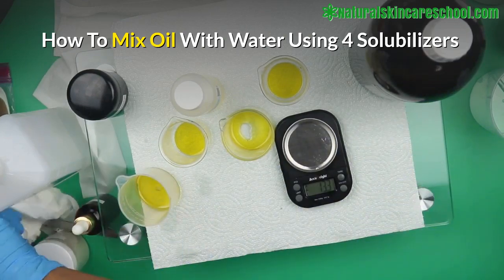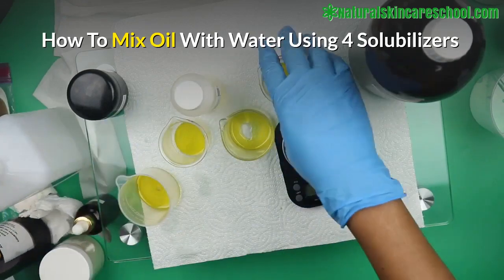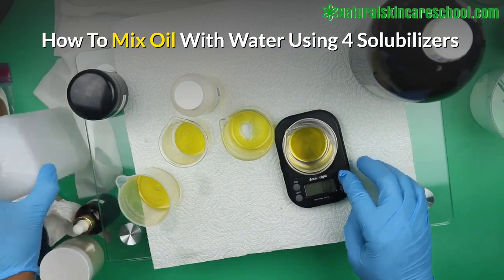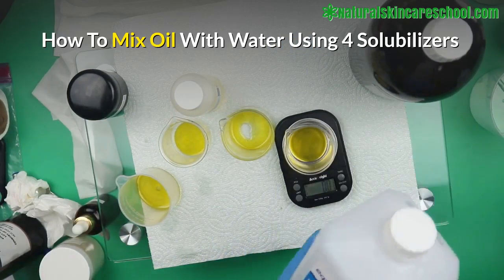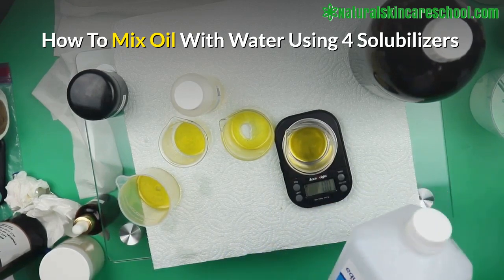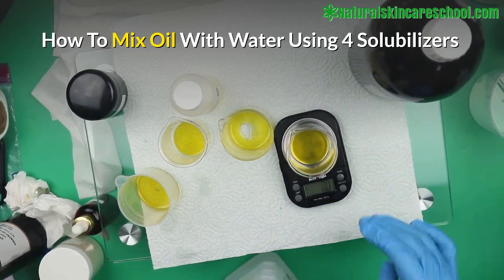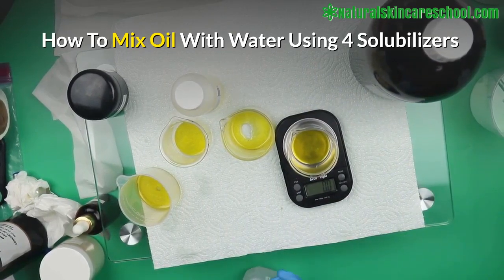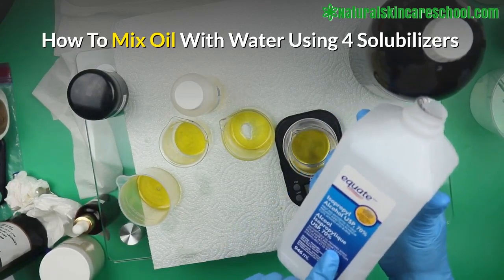The next thing you want to do when adding oil to water is use a solubilizer. Our first solubilizer is going to be isopropyl alcohol. Before you add the water, you first add the solubilizer. The rule is you use twice as much solubilizer as oil — so if you're using two grams of oil, you use four grams of solubilizer.